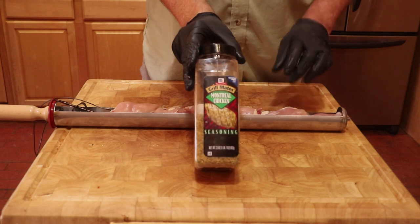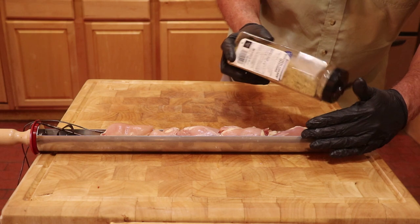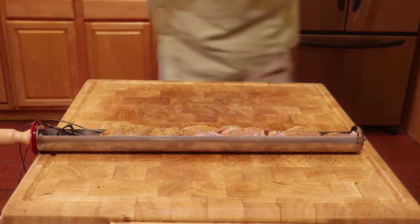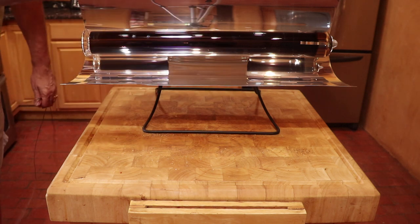To make this as easy as possible, the only seasoning I am going to use is Montreal Chicken Seasoning. With the seasoning applied, it is now time to insert into the GoSun Sport Solar Cooker.